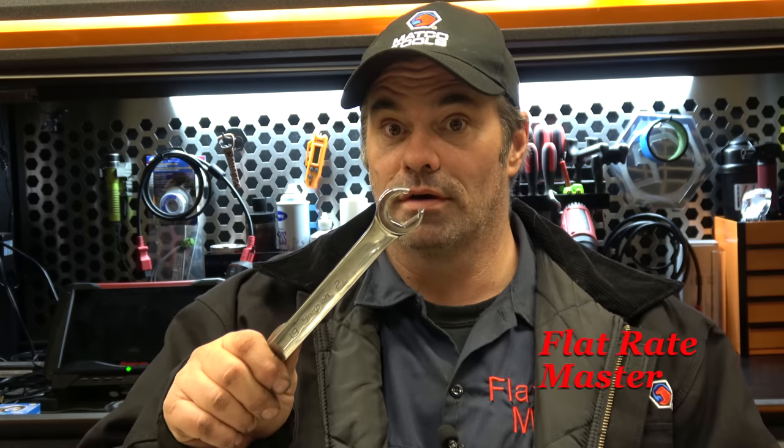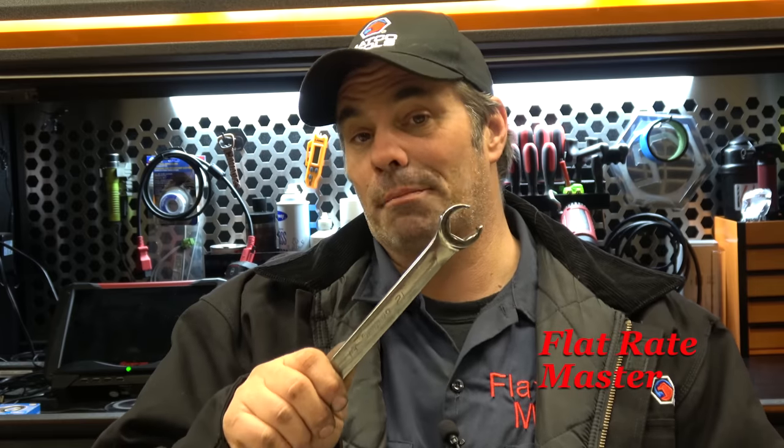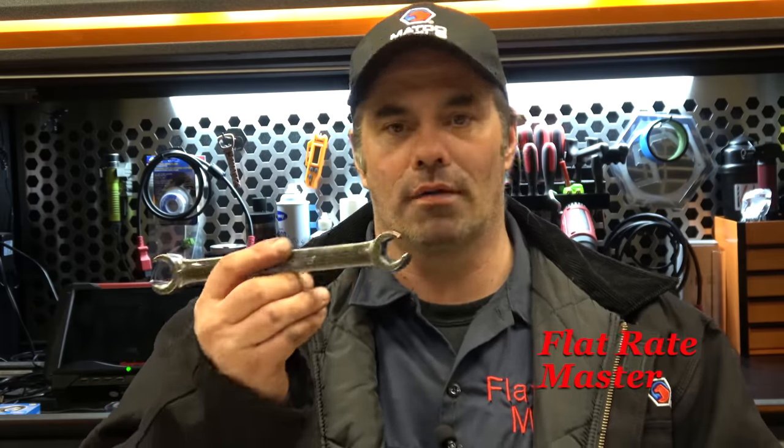Then you've got ratcheting flex head wrenches. I reviewed the Mountain set a couple weeks ago — I'll link it in the description. Great option, comes in very handy. Of course, you've got flare nut wrenches for hydraulic lines and brake lines. These are a requirement, especially if you're up north, because a conventional wrench will probably round off a brake line or power steering line. If you've got any hope of getting it off, it's going to be with a flare nut wrench. Snap-on is the way to go — they really are the best of the best.